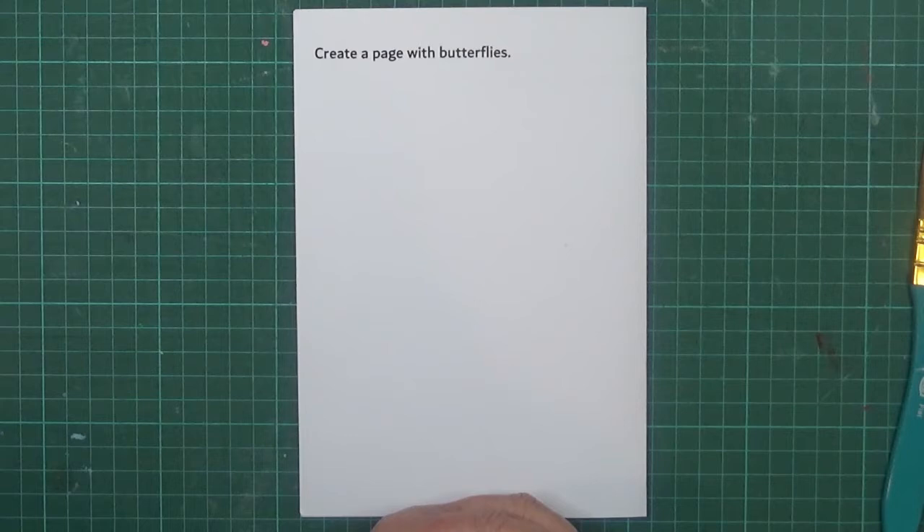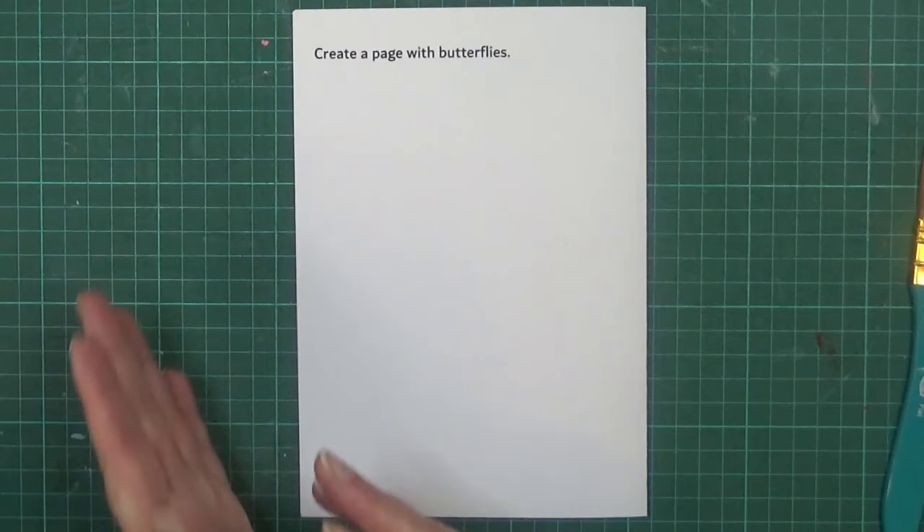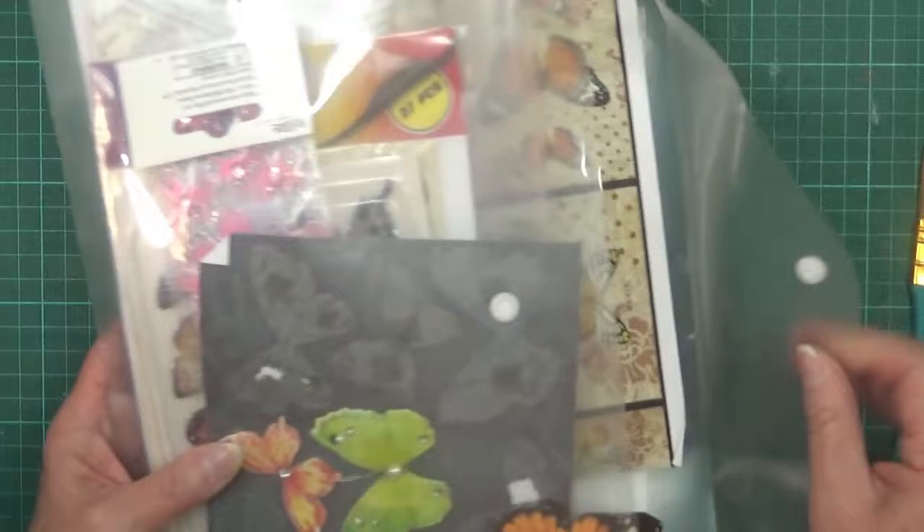Hi everyone, welcome to my channel, it's Sue. Today I'm going to do another page in my prompt journal - this one is to create a page with butterflies. I thought I'd make it a little bit difficult for myself. I've been playing around with my watercolors, so I want to use watercolors for this. I thought I'd create a background with the watercolors.